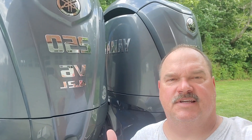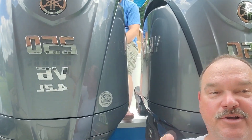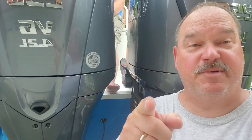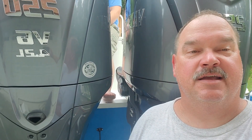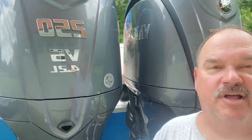If you've got these great big V6 outboards like the 250 Yamaha Hammers or the 300s, I'm going to show you how to flush them the way they should be flushed so they're flushed completely. You cannot do this off of a hose. This is going to be a much better way to flush and desalt your big outboards.